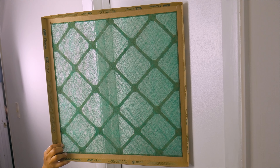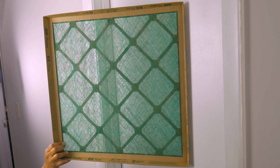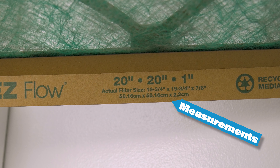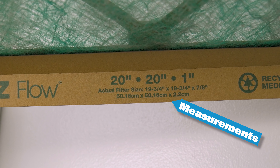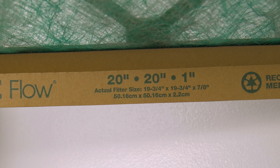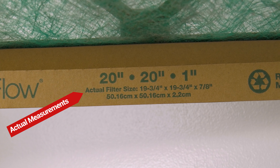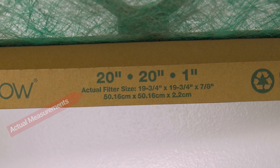If your unit does have a filter, there's some information on it that could guide us to buy the next one. Usually on the sides, we're going to see the measurement. In this case, it's a 20 by 20 by 1. But if you notice, right under those numbers is the actual filter size: 19¾ by 19¾ by ⅞.